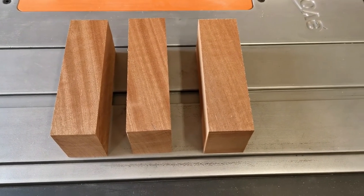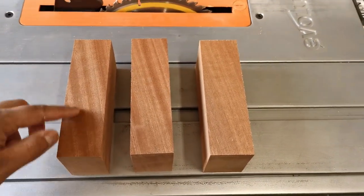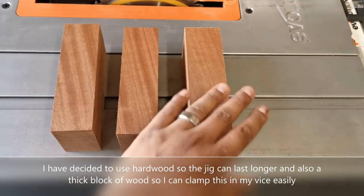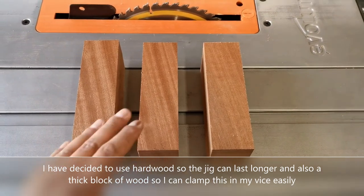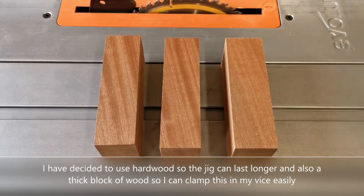Off camera I've cut three different pieces all the same size: four and a half inches wide and 15 and a half inches long. I chose this size based on what I had available, and I'm using Sapele for this. The reason I chose a hardwood is because I want them to last long — softwoods can dent or lose their shape quite easily.